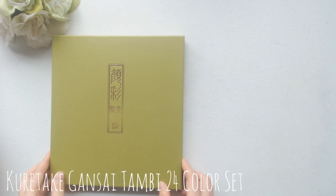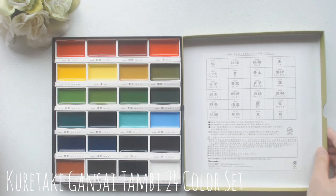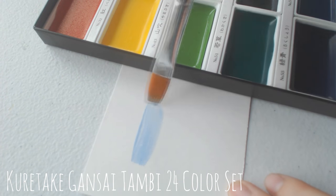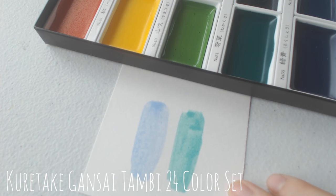Continuing along with the paints, I got this 24 set of Gansai Tambi Kuretake watercolors that I was really excited to receive as well. I've heard a lot of good things about these watercolors, but since I only made two swatches, I can't really fully say that I have tested these out yet.